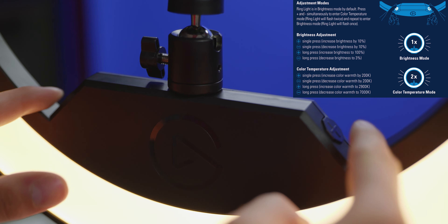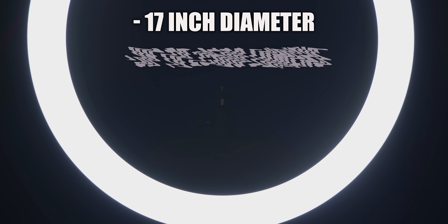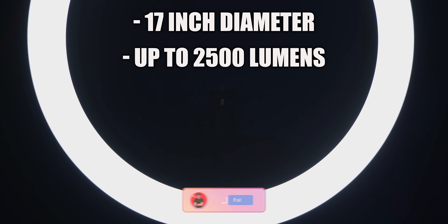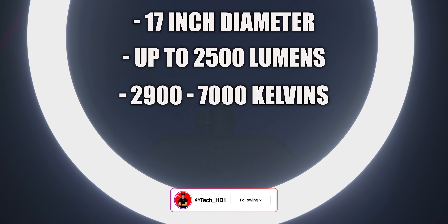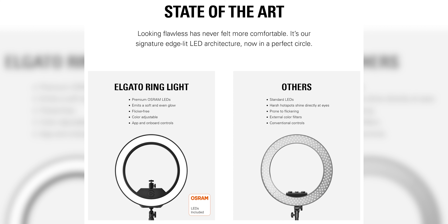The ring light is 17 inches in diameter, can go up to 2500 lumens, and is bi-color — going from 2900 to 7000 Kelvin. One of the most important things is that this is edge-lit, which means the LEDs don't directly hit you, so you won't be blinded by the light while gaming. It's softer on the eyes and doesn't create an overexposed look or hot spots on your face.